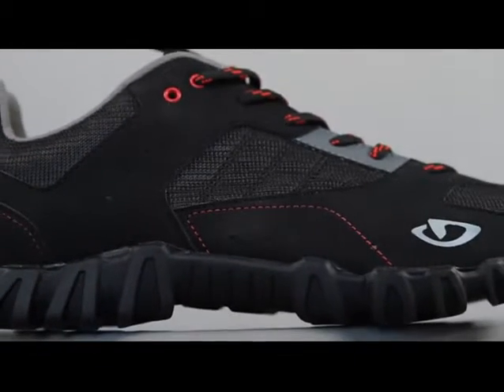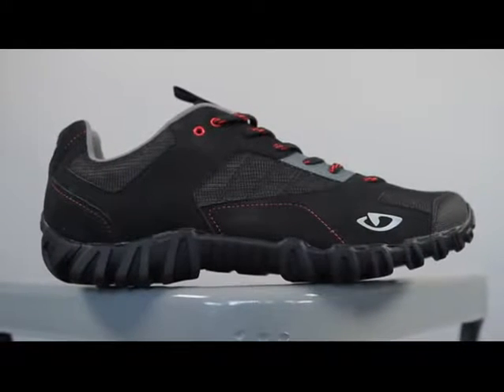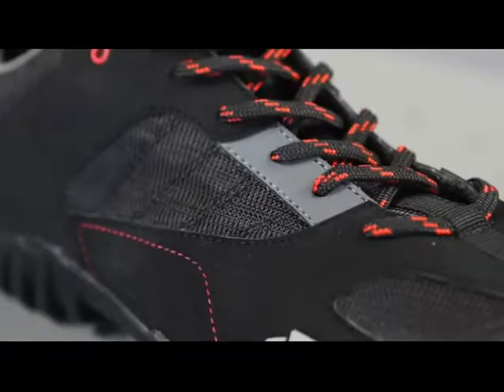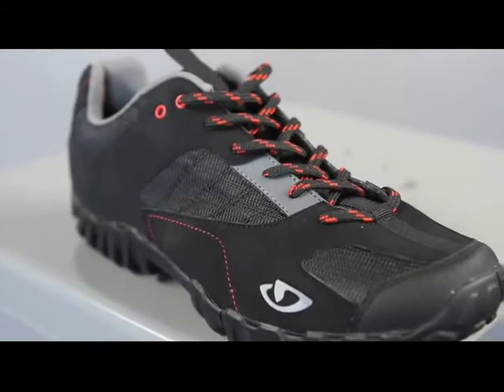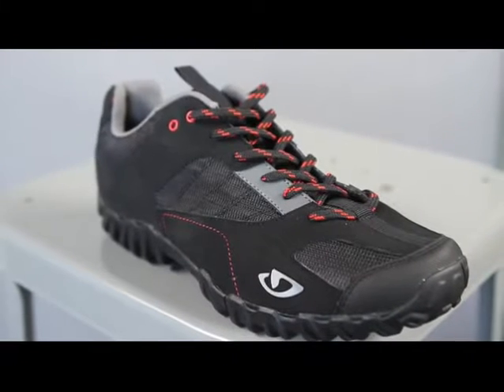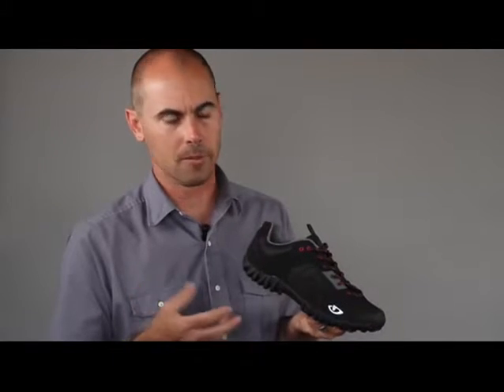This is the Rumble, our new trail shoe that's really designed around casual performance and great value. The shoe utilizes a synthetic leather upper with quite a bit of mesh to keep the shoe light, cool, and comfortable. It provides a great fit not only with our precise lasting but also through the use of traditional laces, which provide an unmatched ability to contour to your foot's natural shape.